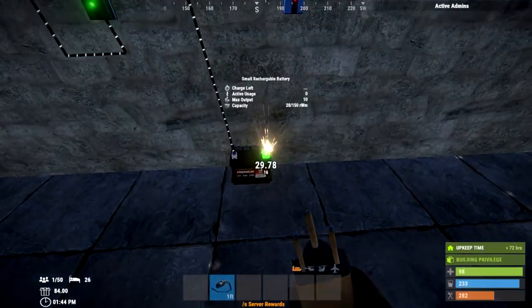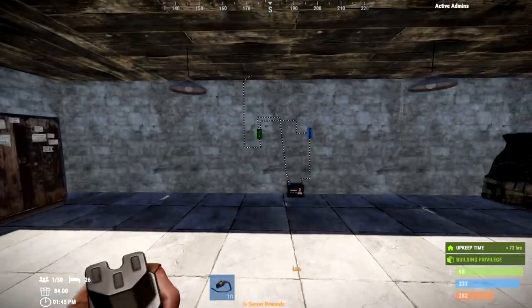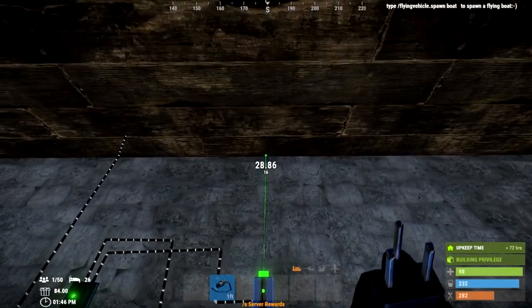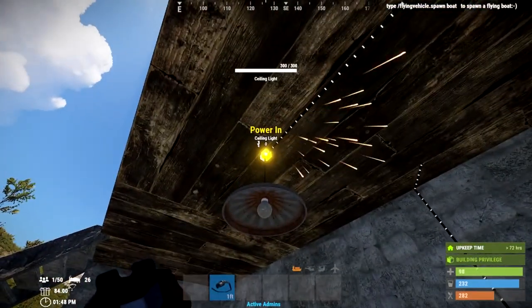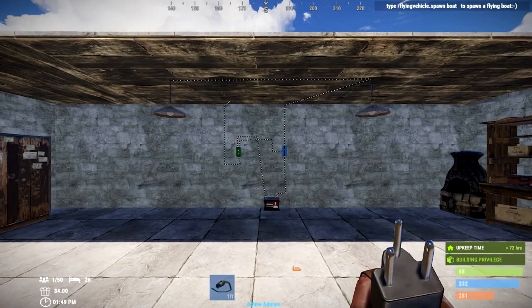Next, the battery will power the blocker. Then all you have to do is hook up the lights using the blocker — put it into a power in to activate a pass-through, and then use that pass-through into the power in of the next light, and so on.